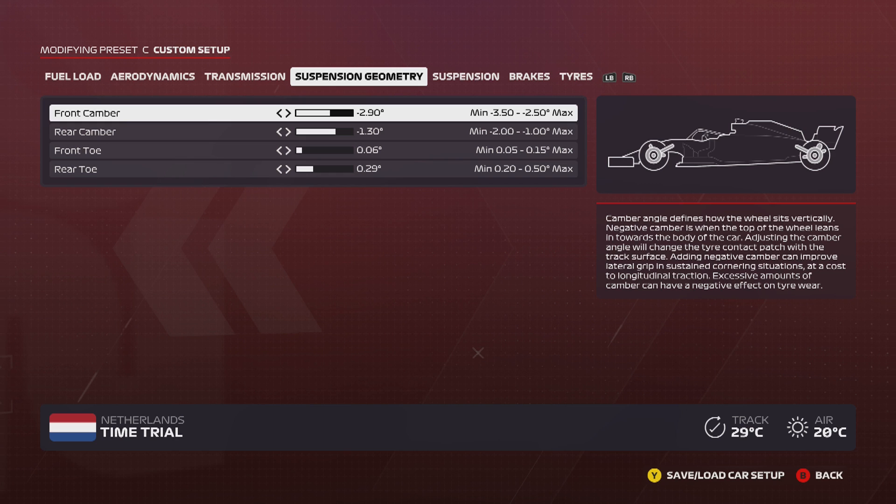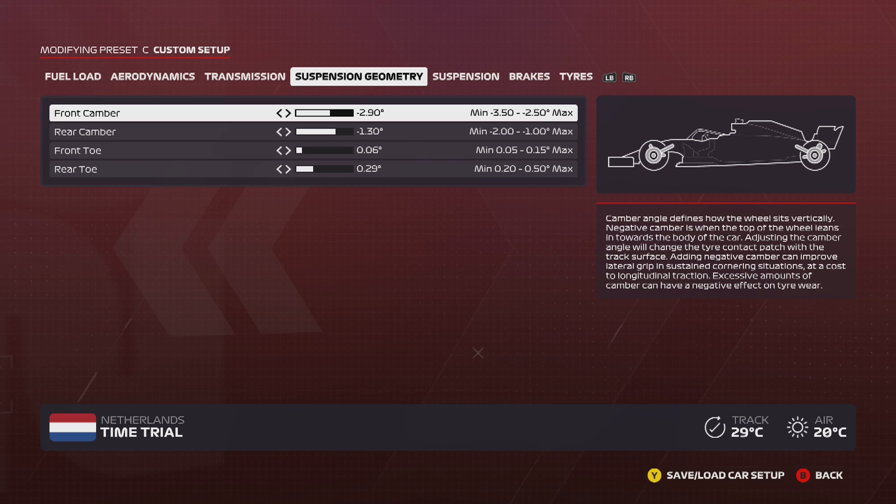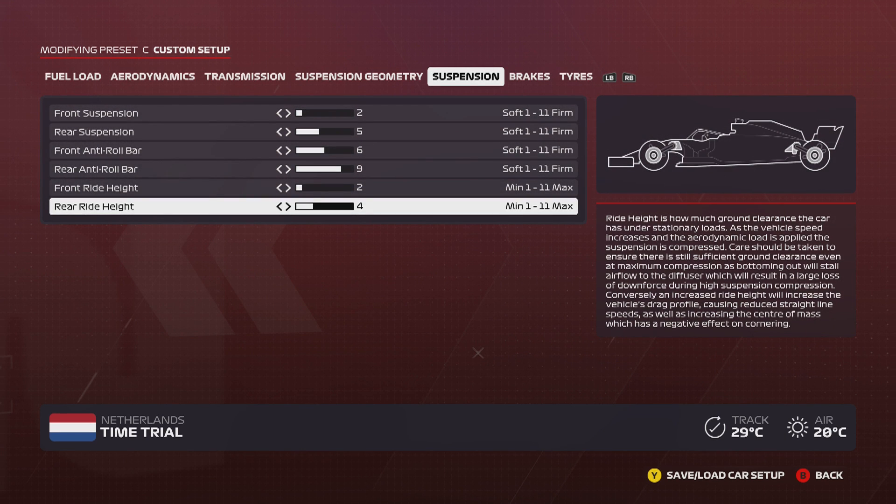For the suspension geometry, this is essentially based off my default with a little adjusting — I found this works best for me personally. You can take these settings and tinker around with them to make sure everything works to your liking. I like the stability of the car with these settings. Moving on to suspension: I've got 2/5. I like to have more rear suspension just to keep the car stable through corners, and I use less front suspension to help get the car over curbs.